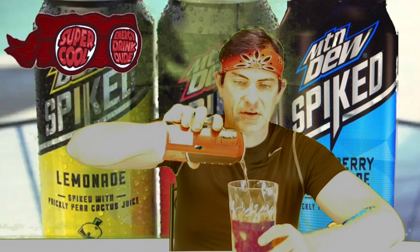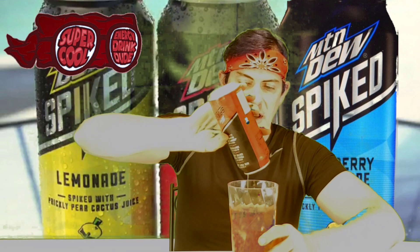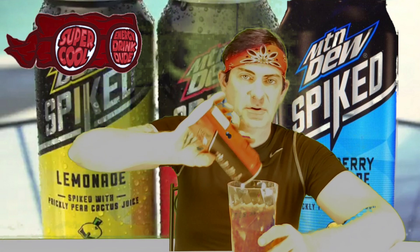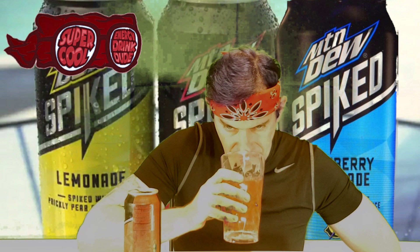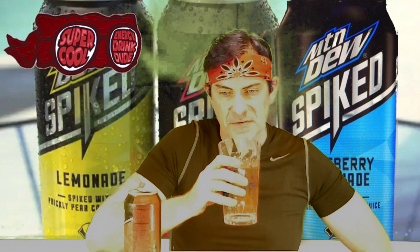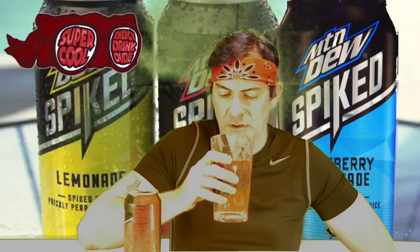Pink color — it almost looks like the Mountain Dew Spark. Just poured the whole can in there, that's how we do it. I'm getting notes of definitely that raspberry lemonade that we'd all be going for.